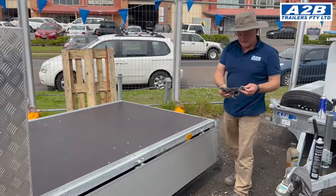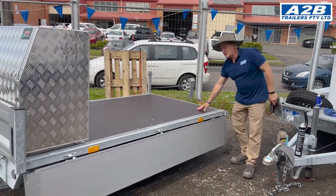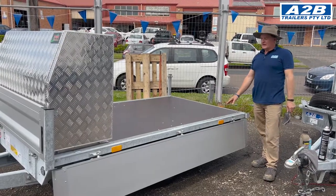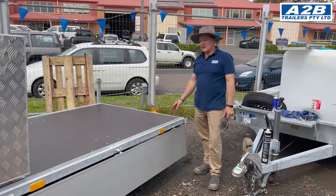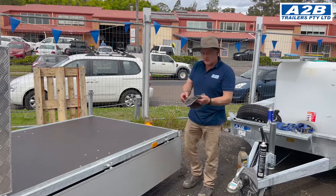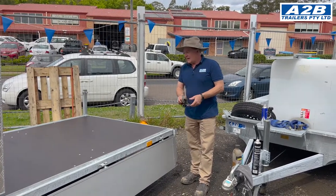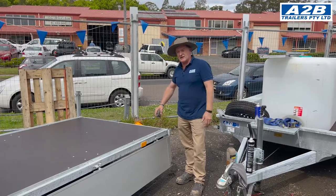And there you go — one brand new base. It still has great adhesion, huge wearability in the weather, and will last you another few years on top of that. Then just do it again, but preferably do it once a year, and that will give you a huge amount of lifespan on the trailer.